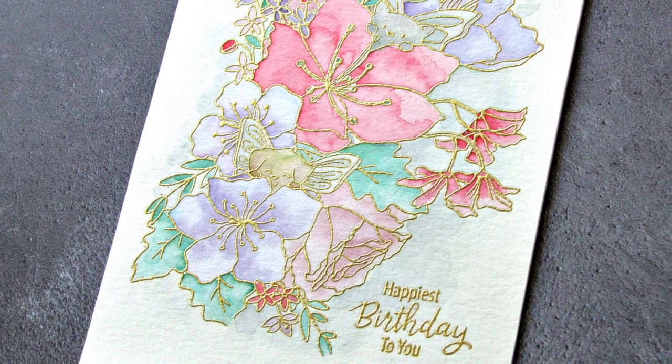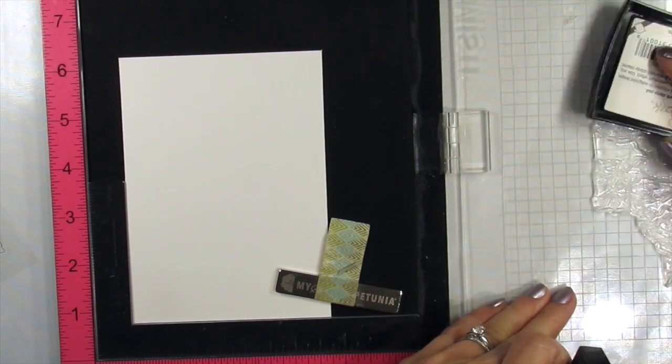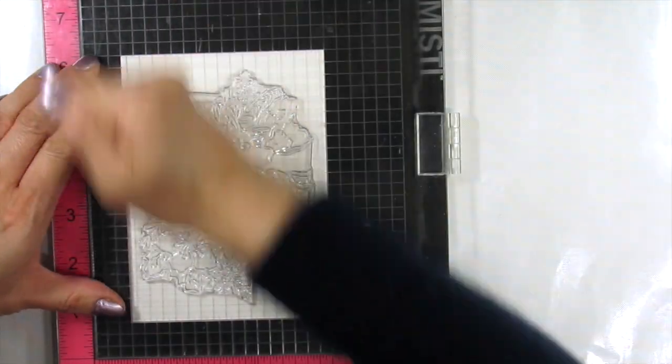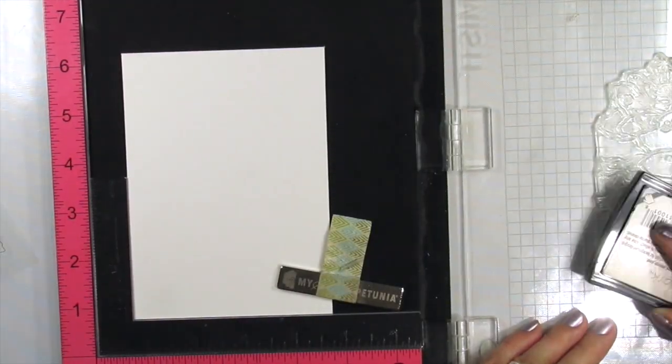Evelyn is releasing 8 new stamp sets this month and they're all amazing. This card features the Floral Surprise stamp set. This gorgeous image fills and takes center stage on an A2 panel. I'll share all of the stamp sets in a full reveal video on Friday so you'll see them all up close then.